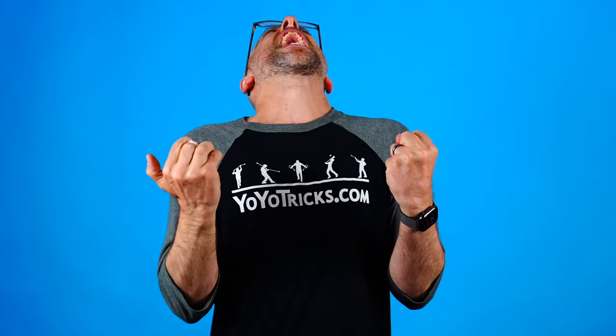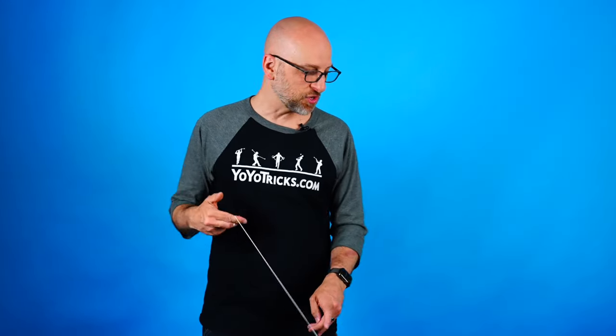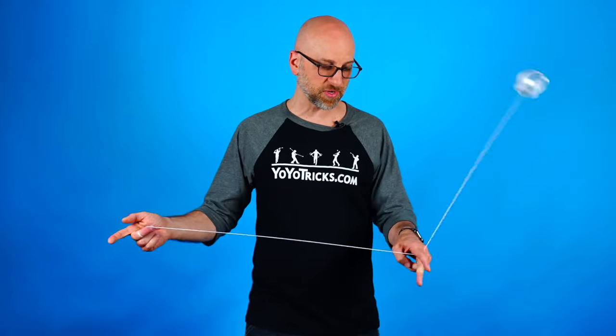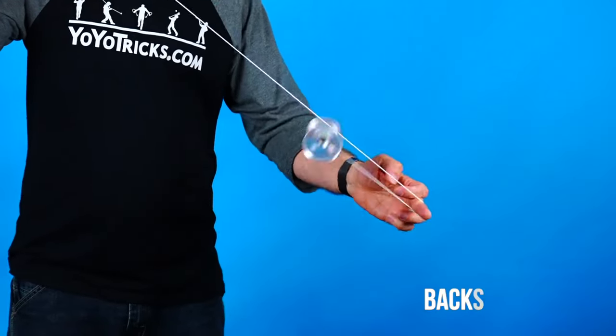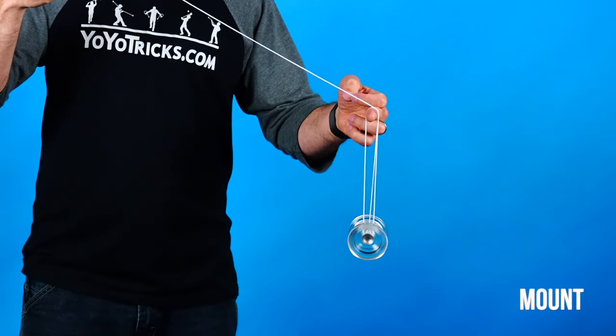Now the most important thing you need to do to solve this problem is actually just figure out whether or not you even have a problem with your yoyo. I know what you're thinking — my yoyo's coming back when I don't want it to, of course I have a problem. But think about this: if you are doing tricks and the yoyo is moving in between all these different strings, and all of a sudden it comes back when you didn't want it to, there's a pretty good chance you had just accidentally landed the yoyo into a backspin mount.